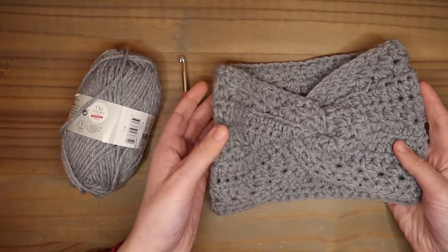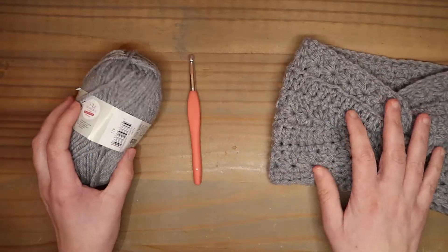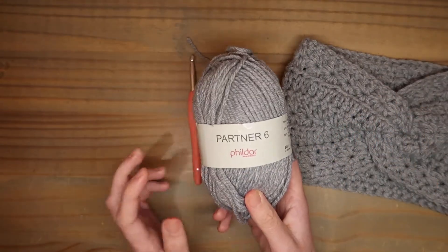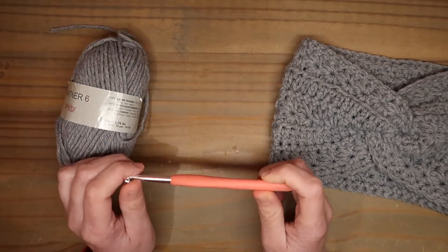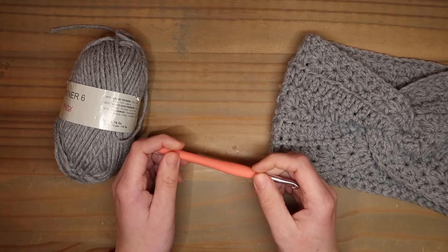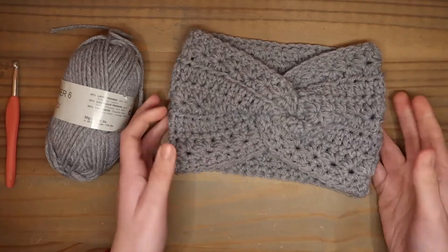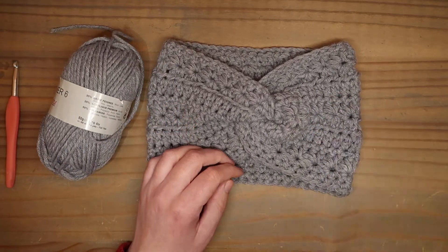Hi, in this video I want to show you how I made this lovely hairband. I'm going to hook it up with Fildar Partner 6. The color I put in the description below and I'm going to hook it up with hairband number 6. Don't forget to subscribe to my channel and have a lot of fun with this hairband.